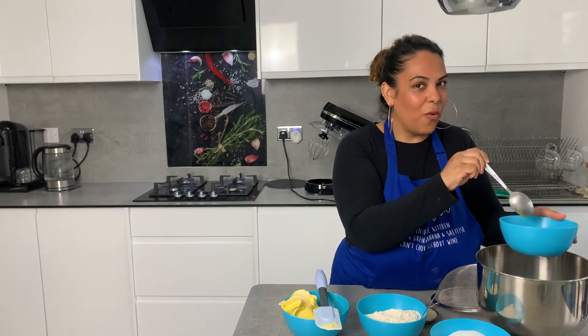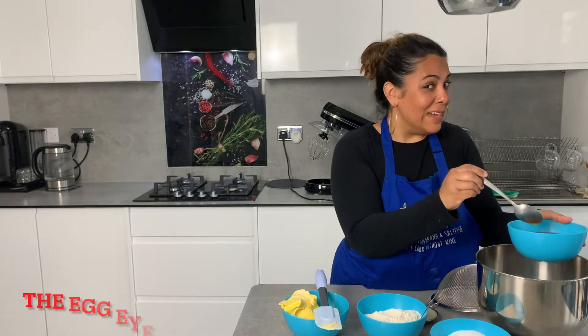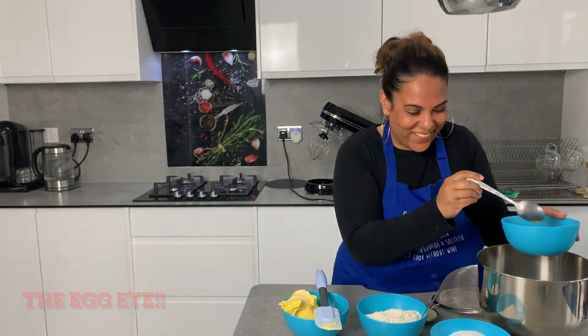I take the little white bit out of the eggs — I don't actually know what it's called. I think we call it an eye, the egg eye. I'm not sure if that's the right term.